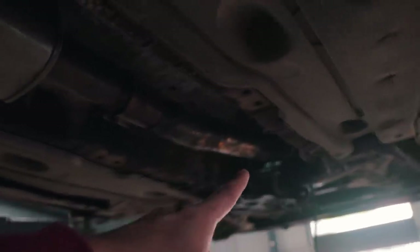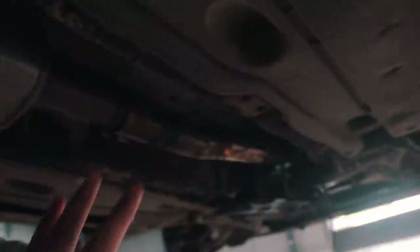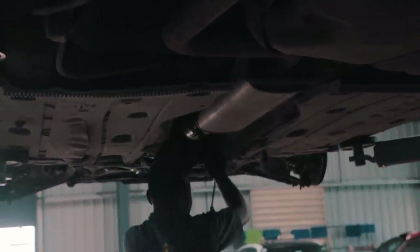The downpipe is now in, just have to do up the bolts and all of that. More or less the turbo and the downpipe are now in. Like I was saying, this is a VRS245 exhaust system, so as you can see at the rear it splits up and has two exhaust outlets with mufflers. Almost done with the downpipe and the turbo.